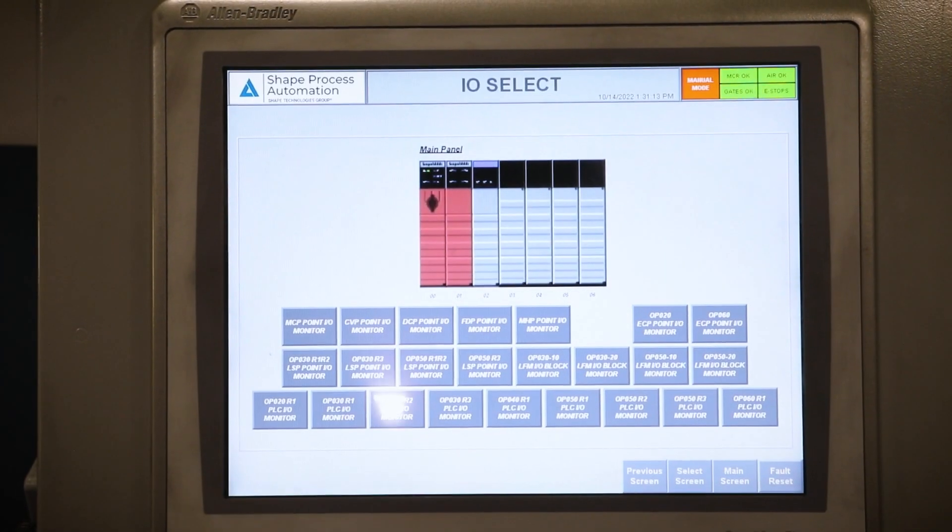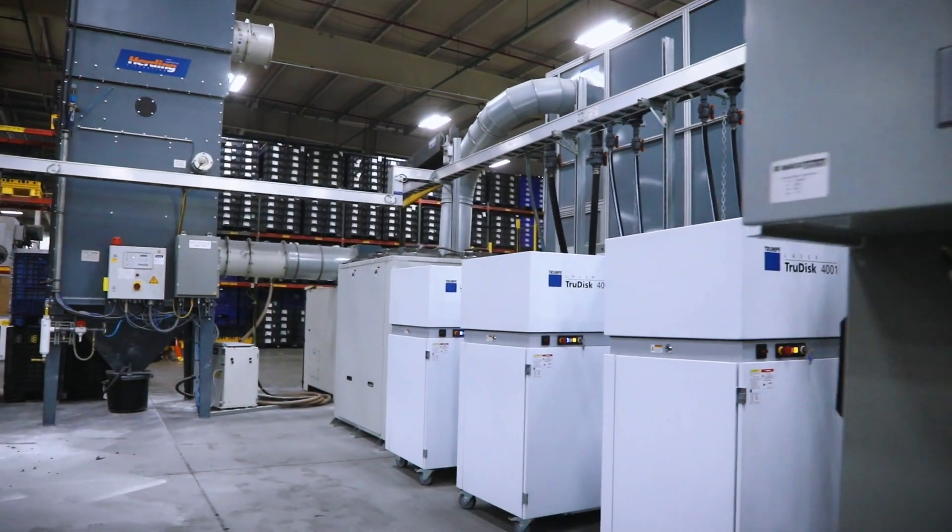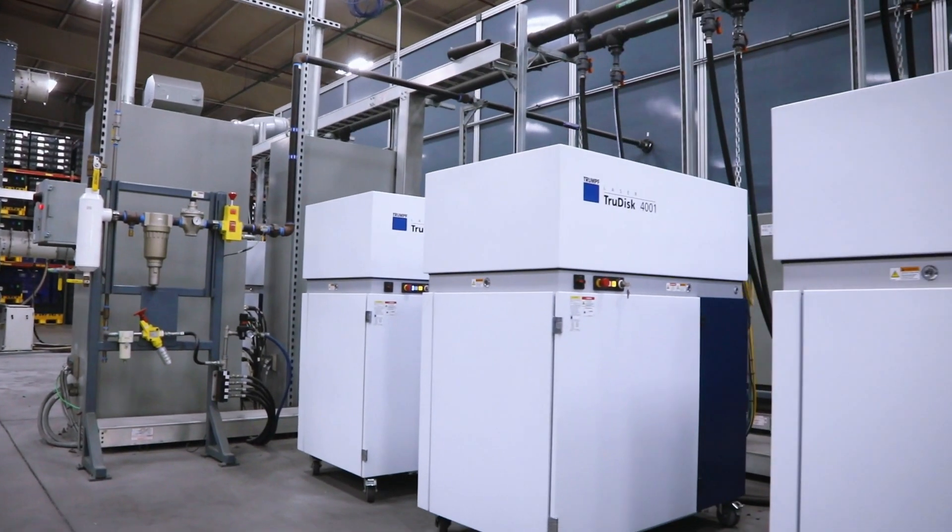This technology is very robust, very reliable, precise, and easy to use. The lowest cycle time we have is 26 seconds a part. We can get over a thousand parts in a shift, which is eight hours.